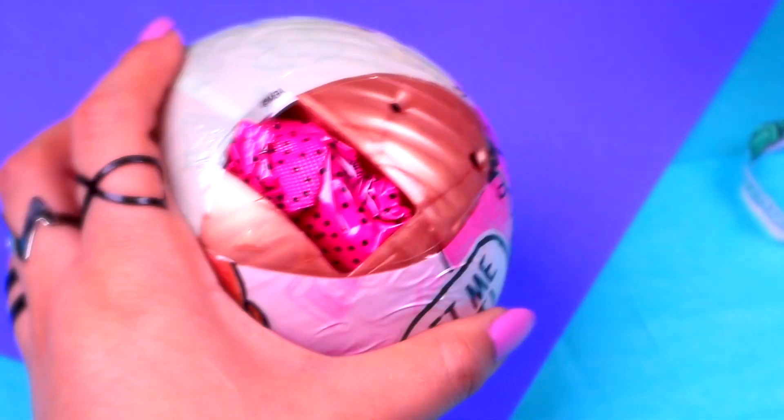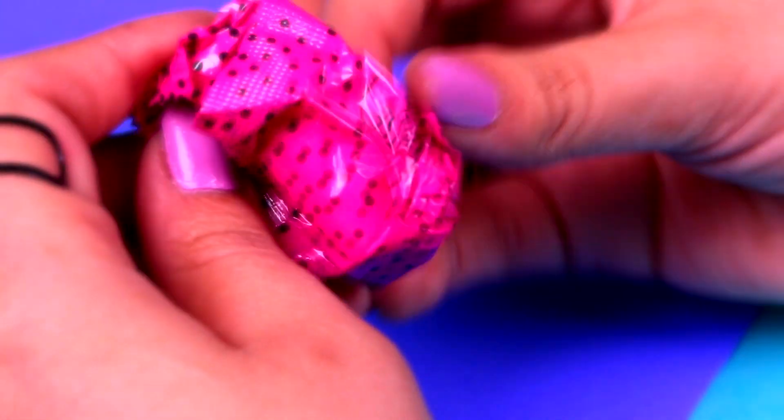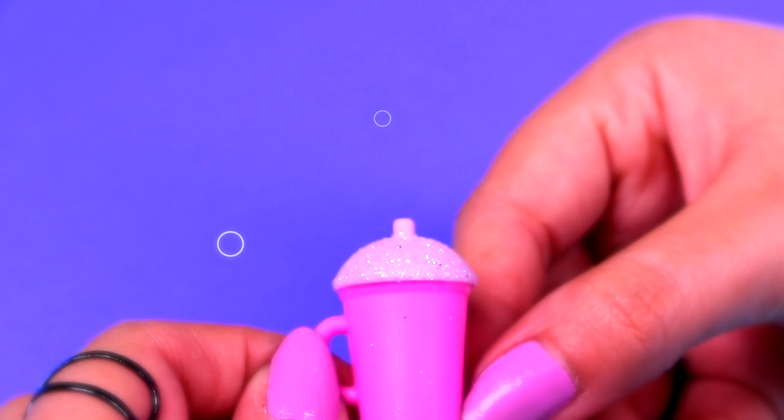Now let's remove the third layer. Here's our first surprise bag. Let's take it out. Are you ready to open it? Let's see, what could it be? Wow, it's a super cute pink baby bottle with a glitter cap!